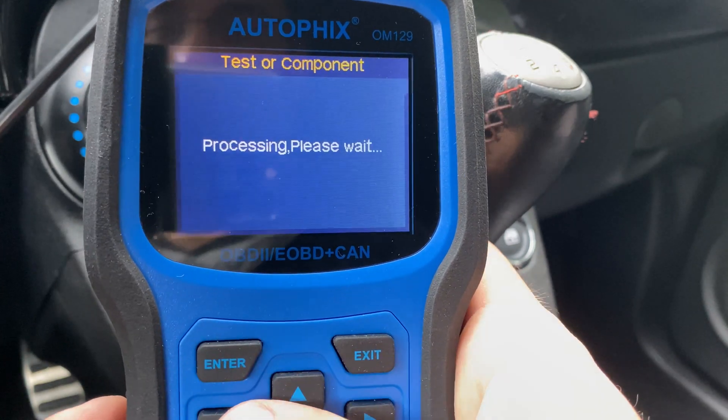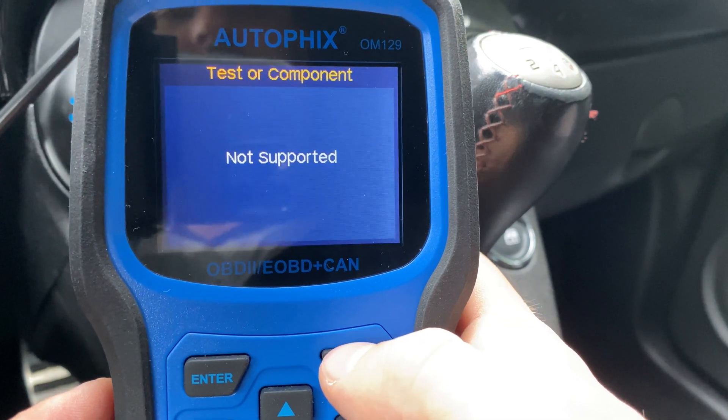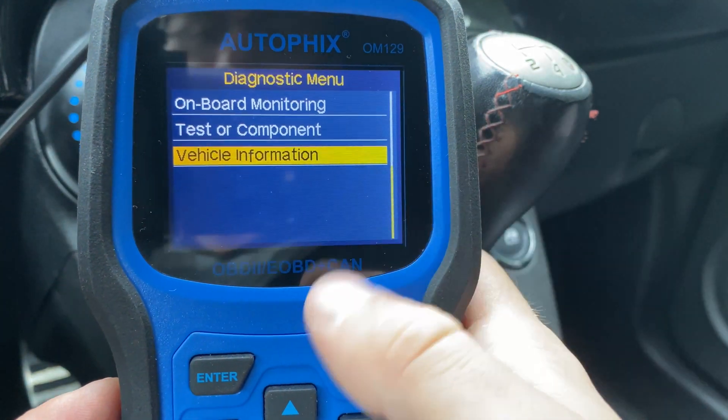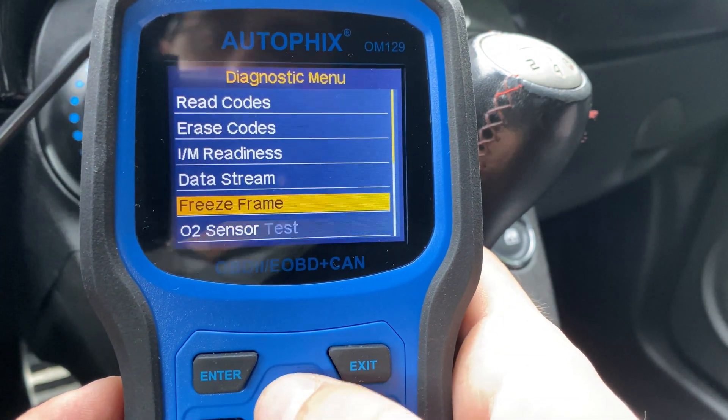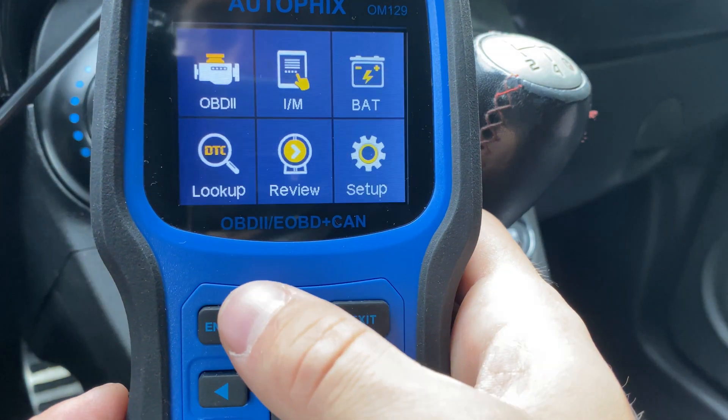You can also test components, although I found that most cars don't have anything supported in here — I'm not really sure which cars actually support this. And you can get your vehicle information, which will show you the VIN number and a few other things. That's pretty much it for this scanner.